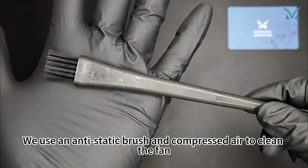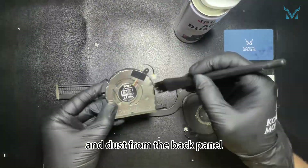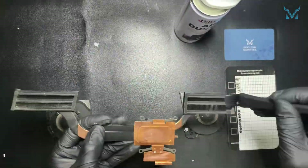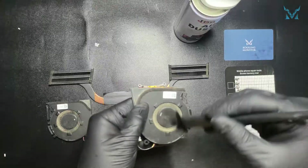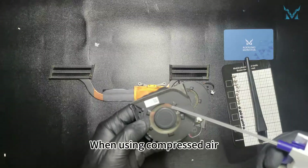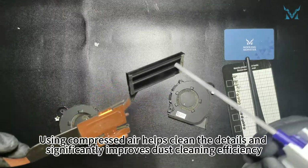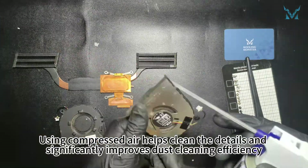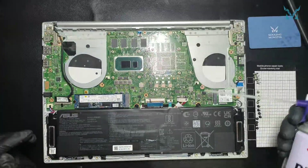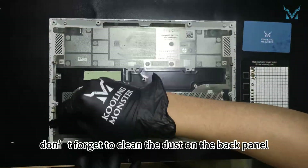Step 4: Clean the fan. We use an anti-static brush and compressed air to clean the fan, thermal module, and dust from the back panel. When using compressed air, maintain a small distance to avoid spraying liquid. Using compressed air helps clean the details and significantly improves dust cleaning efficiency. After cleaning, don't forget to clean the dust on the back panel.